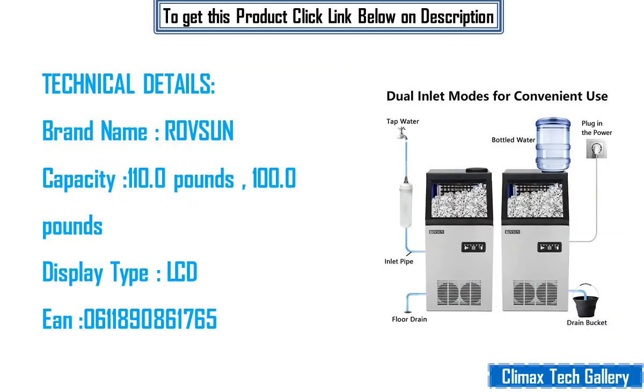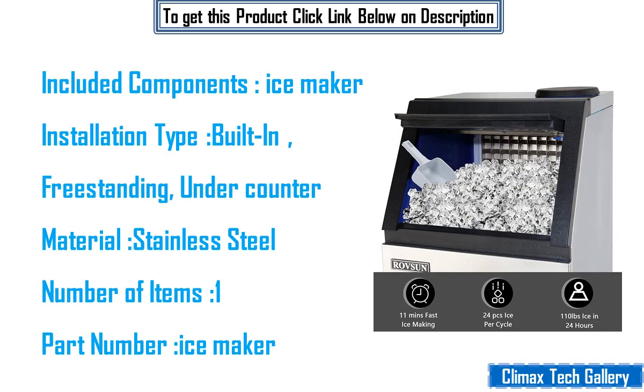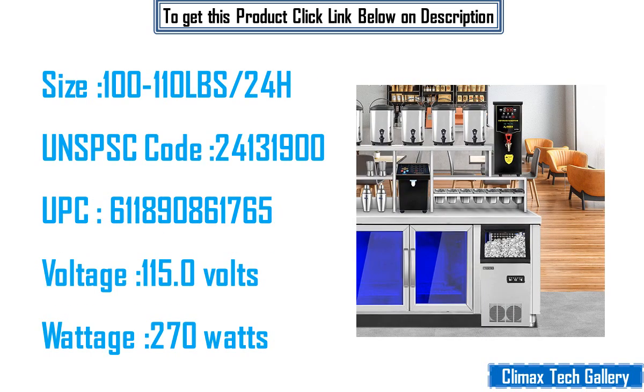Technical details: Brand name — Rof Sun. Capacity: 100–110 pounds. Display type: LCD. Item number: A0611890861765. Included components: ice maker. Installation type: built-in, freestanding, under counter. Material: stainless steel. Number of items: one. Part number: ice maker. Size: 100–110 lbs per 24 hours. UNSPSC code: 24131900. UPC: 611890861765. Voltage: 115 volts. Wattage: 270 watts.